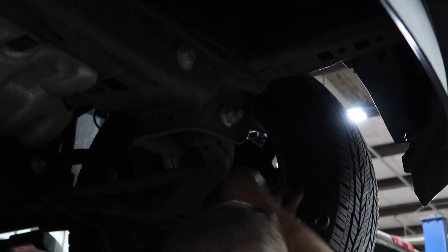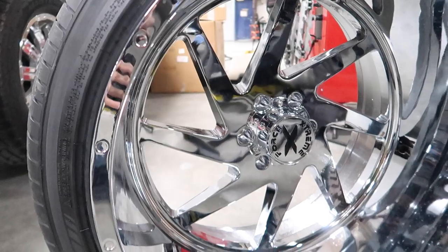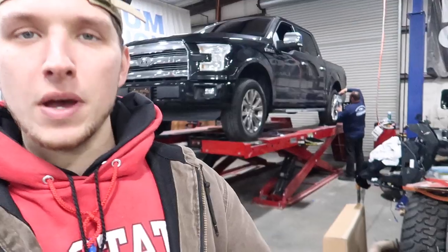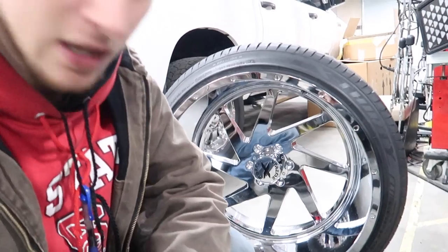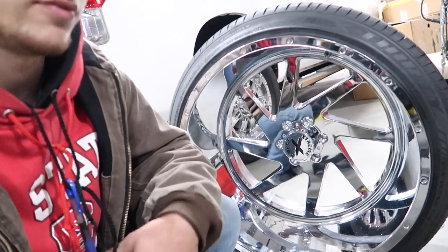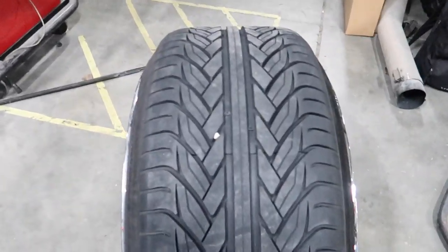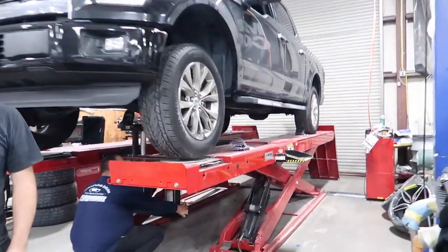Just like that, alignment's done, leveling kit's done. I'm going to show you guys the wheels we're putting on this thing. We got some Extreme Force 24 by 14s, true directional wheels with PVD chrome finish. These things are pretty nice. Got some stretched 305/35/24s on this thing. This is definitely going to stick out just as far as my truck, if not a little bit more. It's a wide freaking wheel. I'm not a big fan of the stretch, but it ain't my truck. 24s on the F-150.